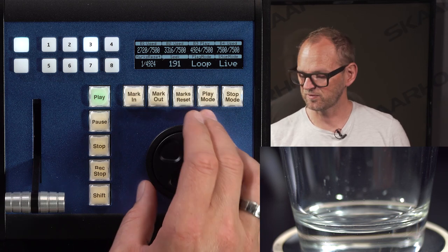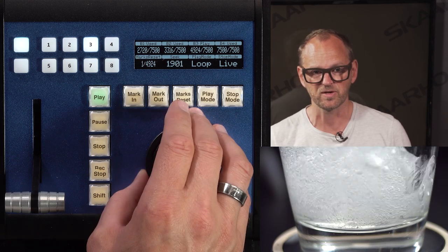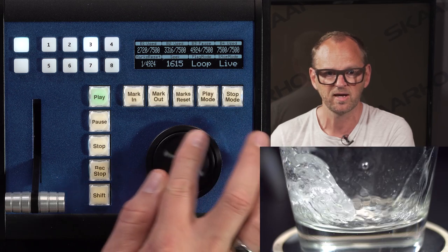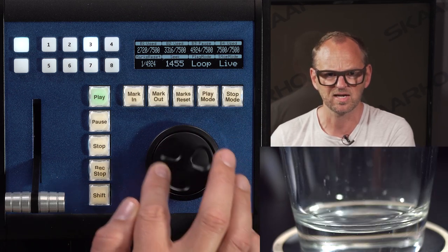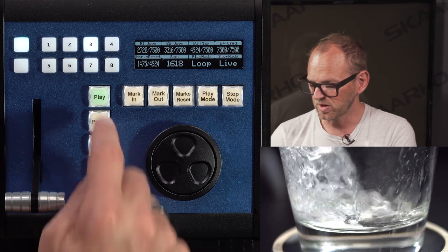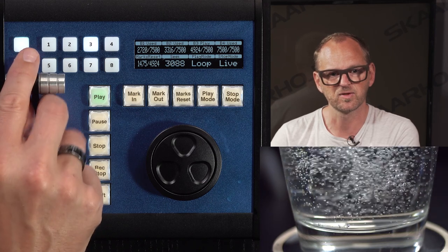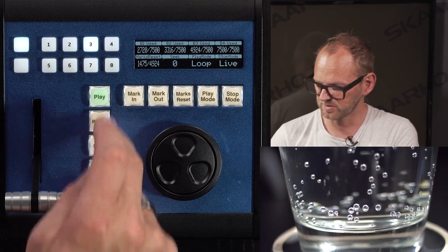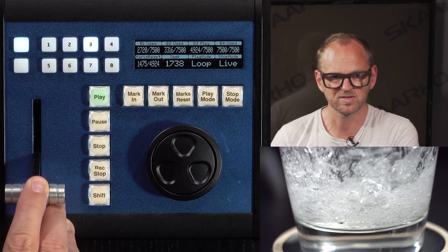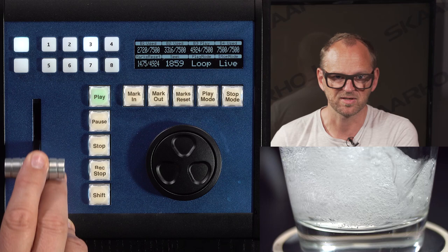There's a wait before reaching the action, so I use the jog or shuttle wheel to move forward quickly. I'm a little too far, so I pause and use the jog wheel to navigate back to where the action actually starts. I mark the in point, and I can play back right away. There's also a T-bar: using it I can speed playback all the way up to full speed, or use it to adjust playback speed — even below 50 frames per second output.